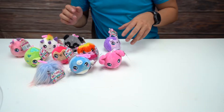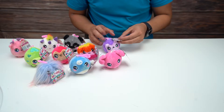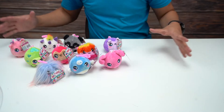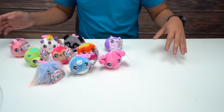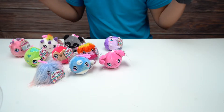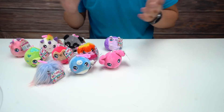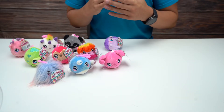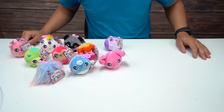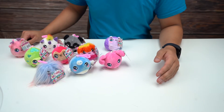All right guys, well this has been the Squeezimals series 2, the pet series. These are 10 of them. I still think the narwhal one is my favorite — I really like the narwhal one. So yeah guys, if you like what you saw, be sure to check out other unboxing videos. Give this video a like, subscribe to the channel. And if you have anything that you want to see us unbox, check out, or review, leave us a comment, send us a message, and I'll see you guys in the next video.